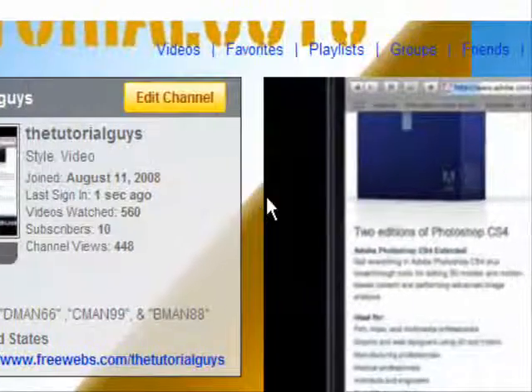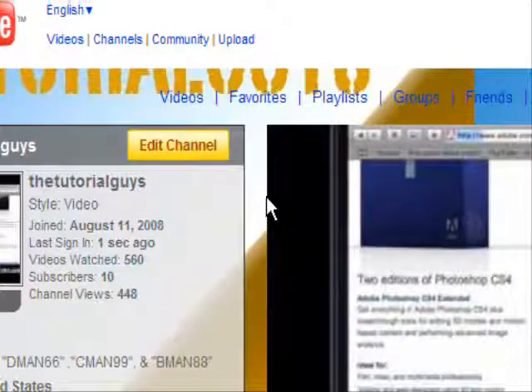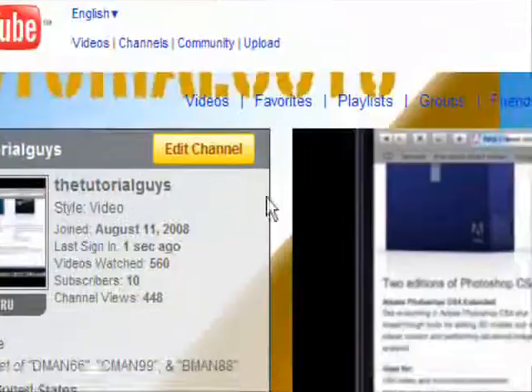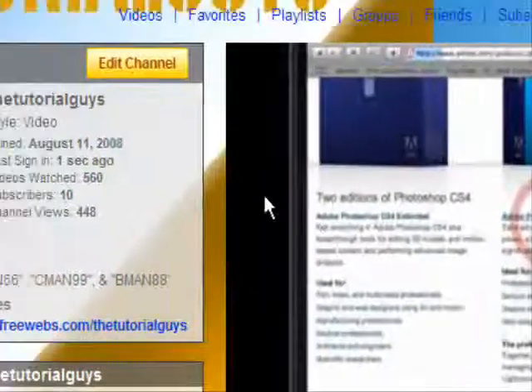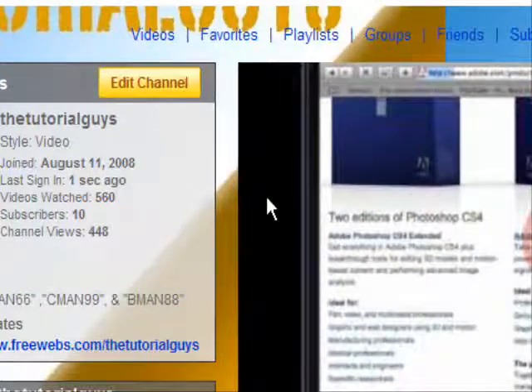Hey guys, what's up? This is Cmian99. Today I'm going to show you a tutorial on how to get a new screen recorder. It's really cool. It's called AVI Screen Classic. It's for Windows.